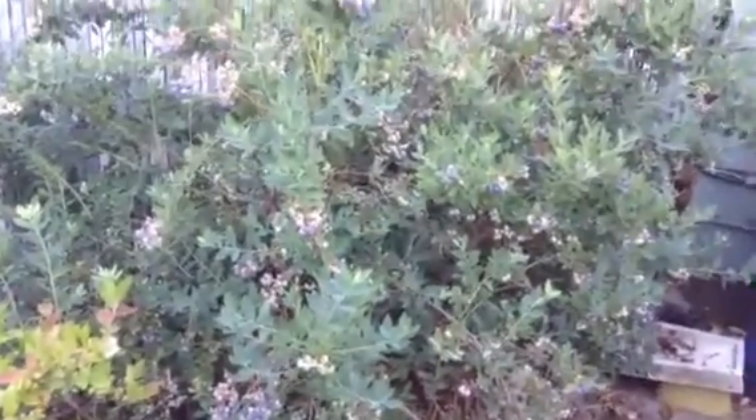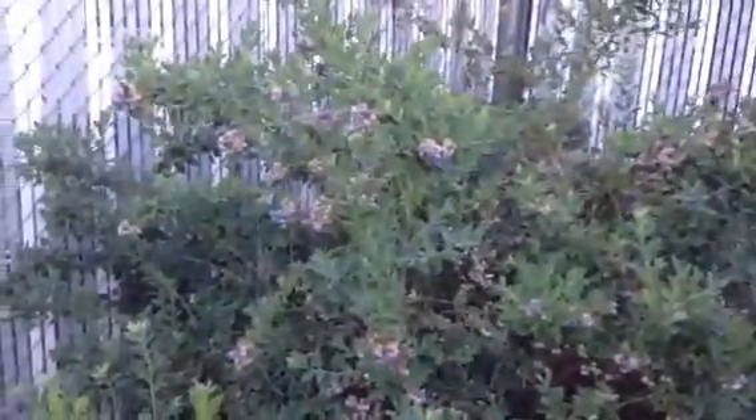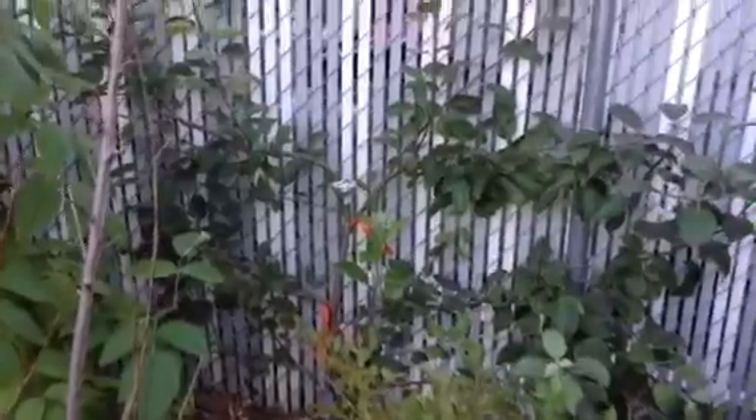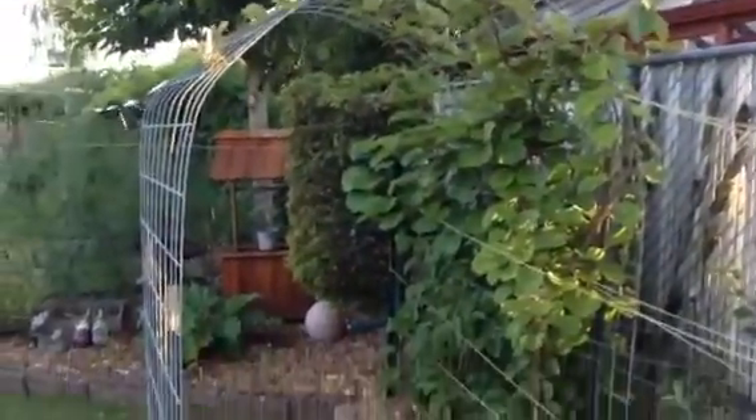This is our blueberry bush — it's really looking good this year and we expect to get a lot of berries off of this. We have an apple tree we just started along the fence line, six different varieties, a peach tree along with our raspberries, and our kiwi plant which we have grown over an arbor.